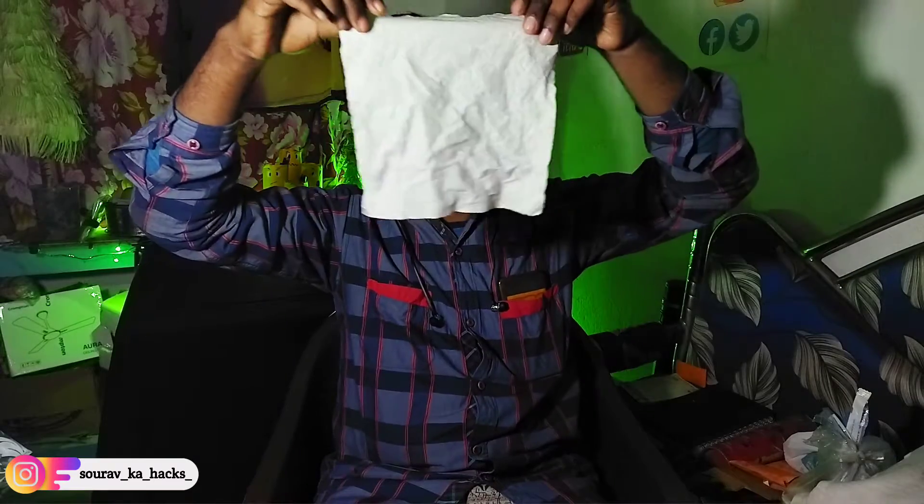So guys, come on. What are we going to do? Today we are going to do tissue paper. Let's start with this paper.